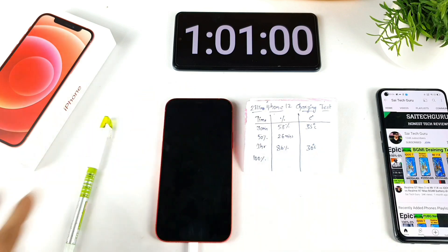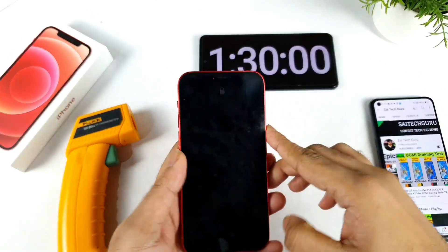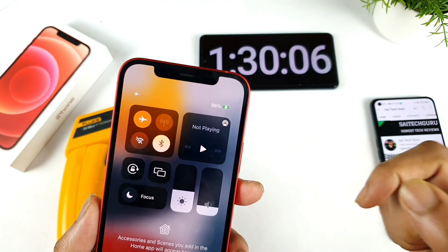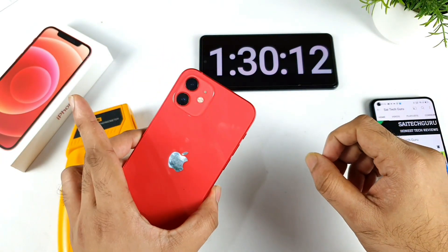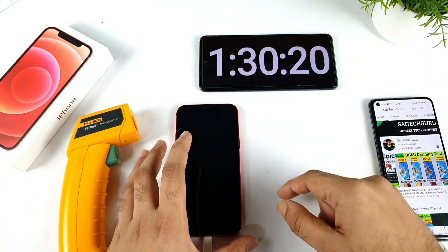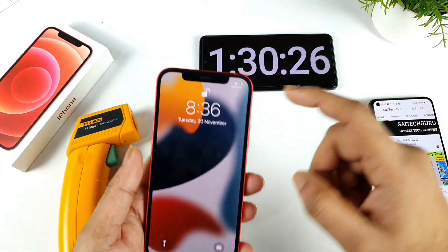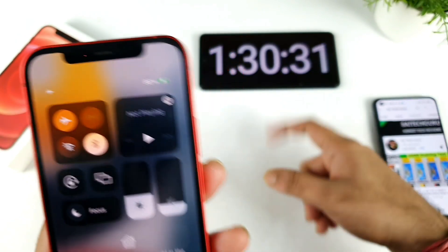We're getting close to one and a half hours of continuously charging the phone, and it has charged up to 96%. The phone is still taking a lot of time to reach 100% — it's been one and a half hours, even though the battery capacity is only about 2800 mAh. I think it might take around one hour 45 minutes total.